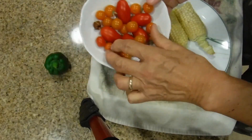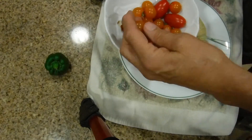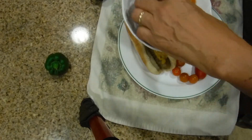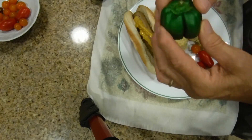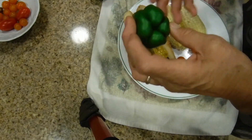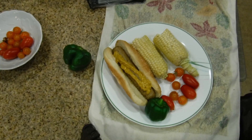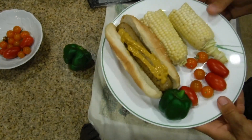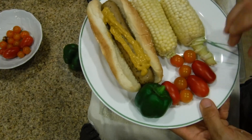I'm going to take these fresh tomatoes from my garden - these little roma ones here - and some of the yellow tomatoes. Everything has been washed, everything is fresh. And this is a green pepper - it's a little small but it's going to be really good.